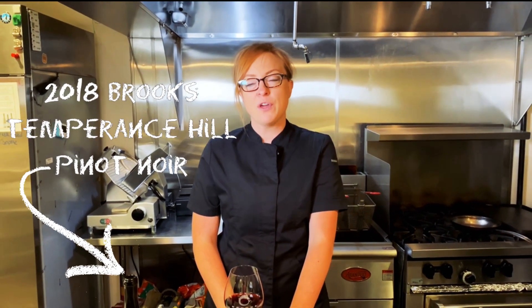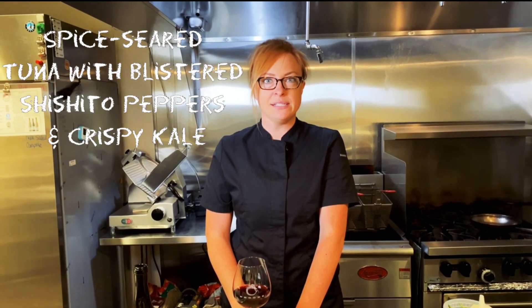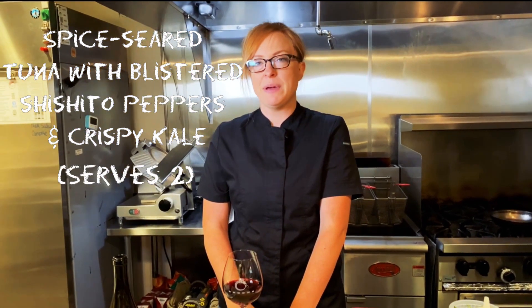Hi everybody, I'm Norma Buchholz, the executive chef here at Brooks Winery. Today we're going to be going over the perfect pairing for August with our 18 Temperance Hill Pinot, and we're going to be making a spice seared tuna with some blistered shishitos, crispy kale, and a nice little spicy umami sauce to go with it.